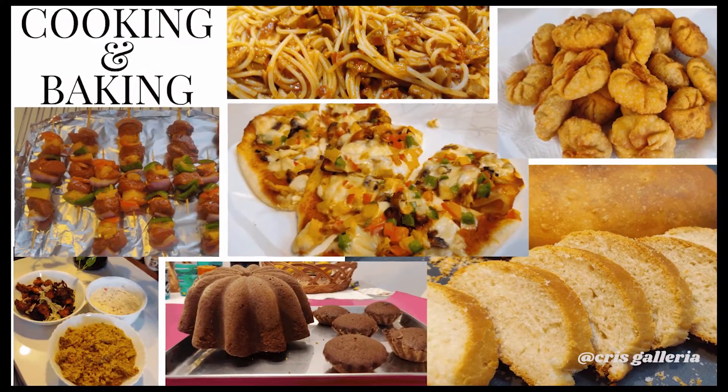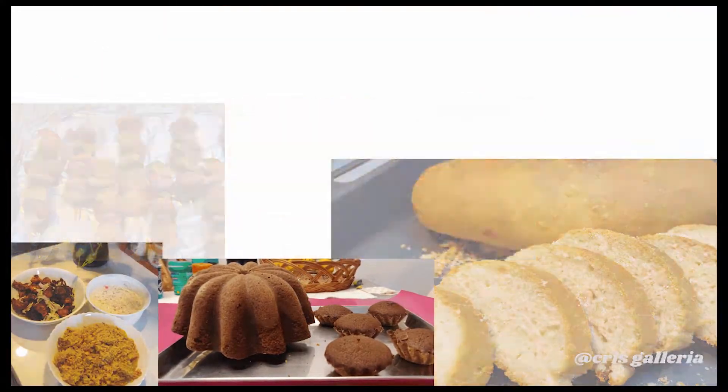Hey guys, welcome back to my channel. Let's make some masala french fries, also known as masala chips.